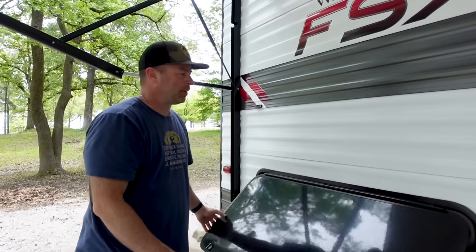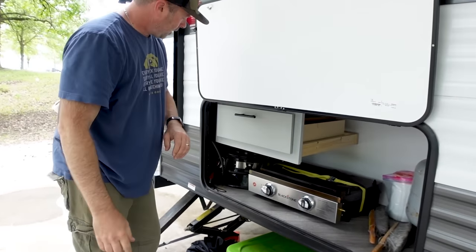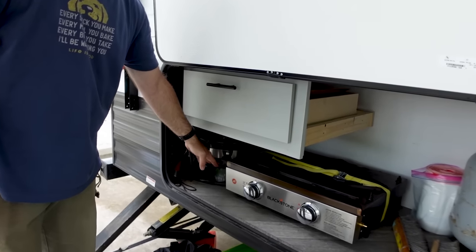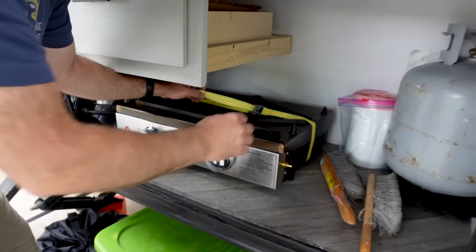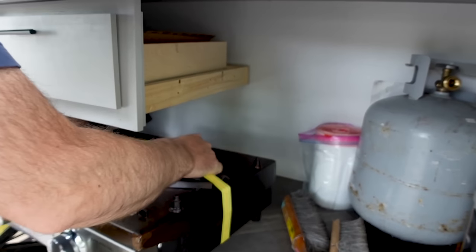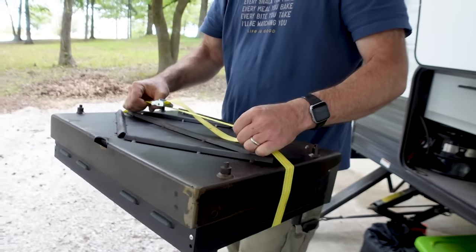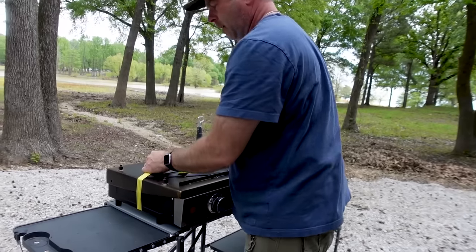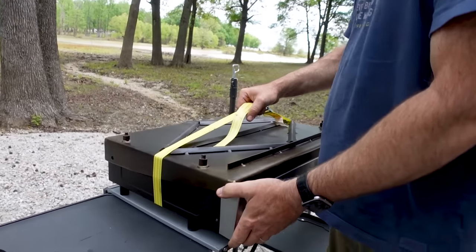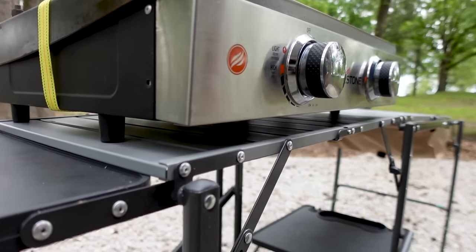For our Blackstone, I keep it in the rear storage along with our gas fire pit. I use a cinch strap from Harbor Freight — really cheap — and that's how I pick it up and carry it around. As you can see, it fits perfectly on the table.